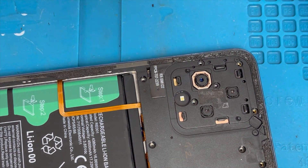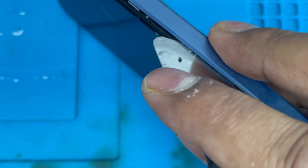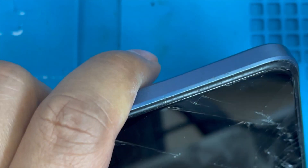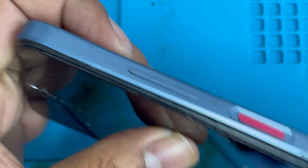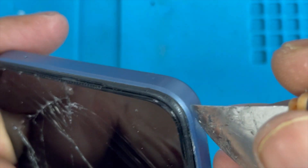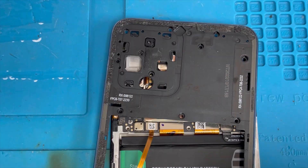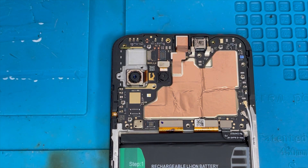We removed all the screws. Now you have to remove this frame on the inside — keep lifting up, there are some locks you have to unlock, just push up and it comes out. We almost remove this back frame. We don't want to lift it up all the way because here is a fingerprint ribbon — we don't want to lift it, just remove this connection and then separate the frame.